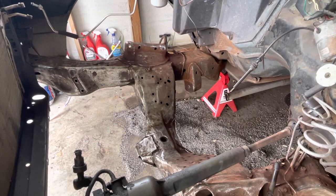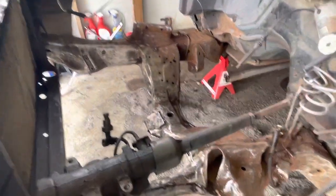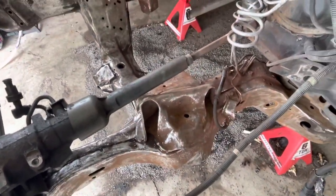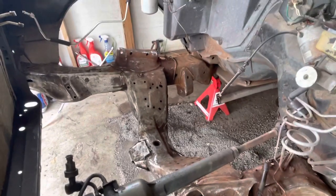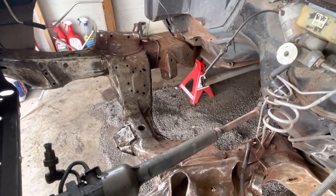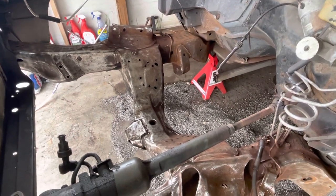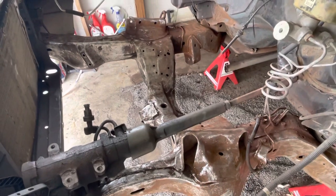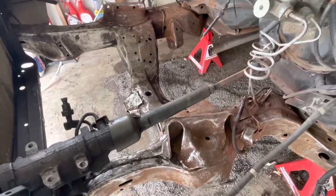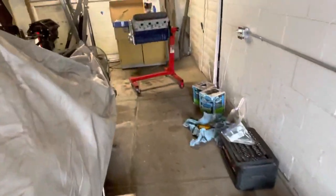We need to finish cleaning the whole front end — we've already started, as you can see. The plan is to clean it up nicely underneath. There's also some thought about pulling the body, but that's not decided yet. As of right now: the 305 is out, the engine bay is being cleaned up, and the 5.3 is in the process of being built.